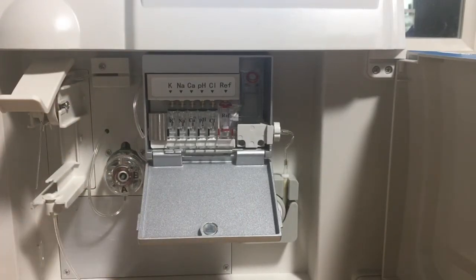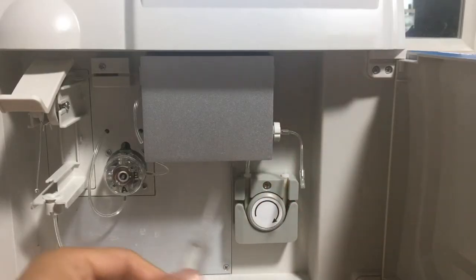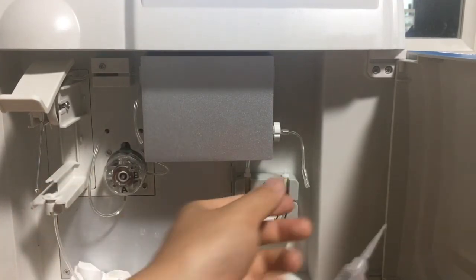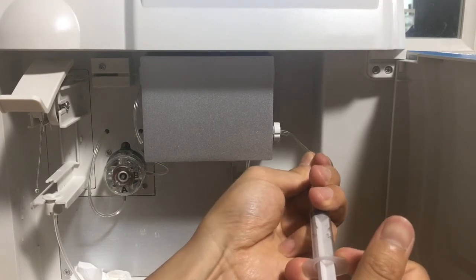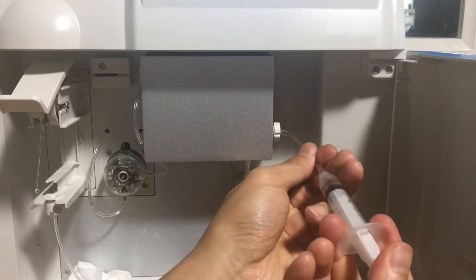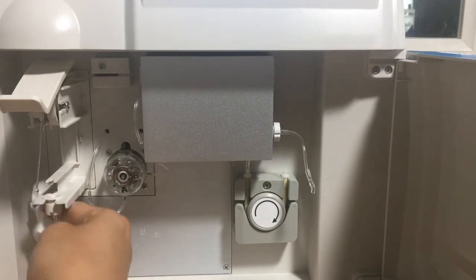Next, we remove the blockage from the electrodes — it's marked in red. First, we disconnect the cable, then we put some tissue here to collect the water. We inject water from here and we can see the water coming out from the left side. If there's water coming out, it means this part has no blockage.